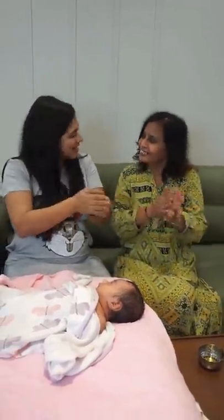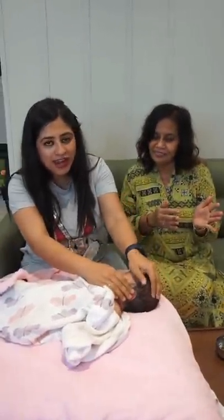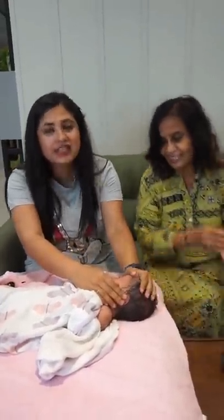First of all, put oil in your hand and warm it up. And start massaging with the head, in this pattern, you massage the head. Be very gentle, be very soft.